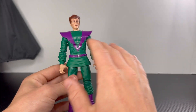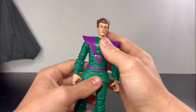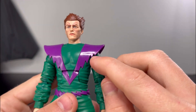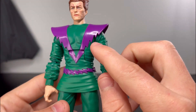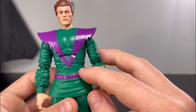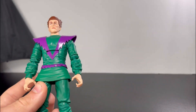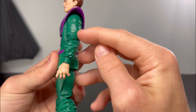Going to his suit, I love how the purple looks on this figure. There's a lightning line detail on the front of it — I forget the exact term for that design element. Going to the belt, you get those same lightning lines. Going to the arms, they are pinless but reused from the Red Skull figure, with a lot of wrinkles on them.